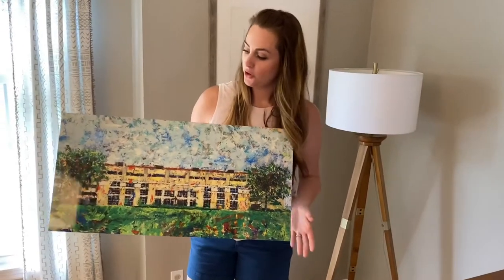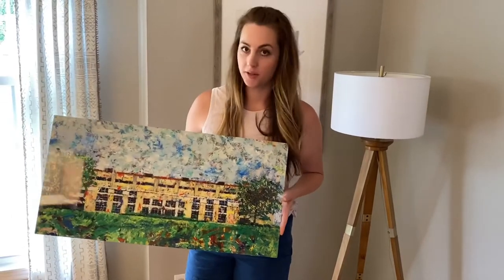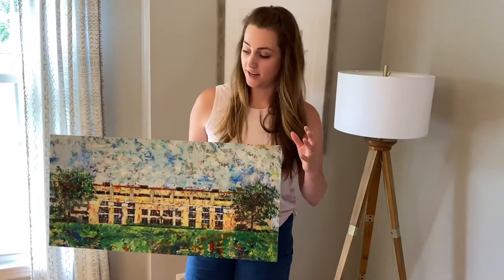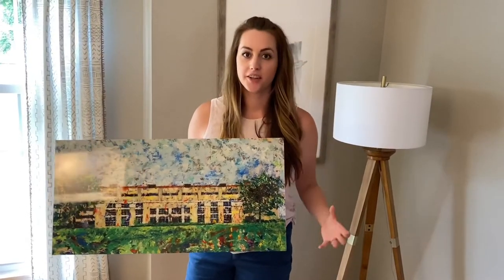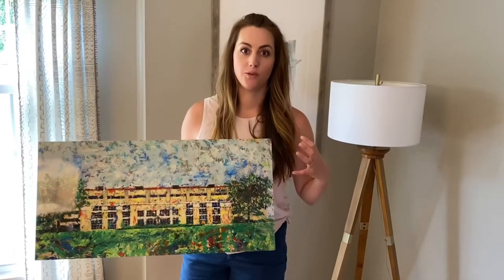When I first heard about them, I was curious, probably like you are, whether or not the prints would be high quality, what it would look like, would it be cool. And I was so shocked when I saw the first sample because the color and the texture and the sharpness is crazy on these.